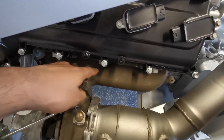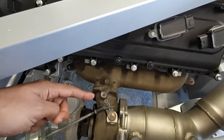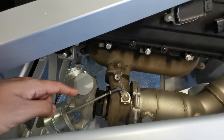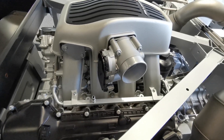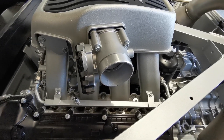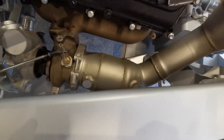Once combustion is done, the exhaust gases exit through the exhaust headers and enter the exhaust side of the turbocharger, spinning the turbine. That turbine is connected to the compressor wheel, which spins up and sucks in pressurized air. The air then goes through an intercooler — not present here — and that cool, dense air enters back through the throttle body.